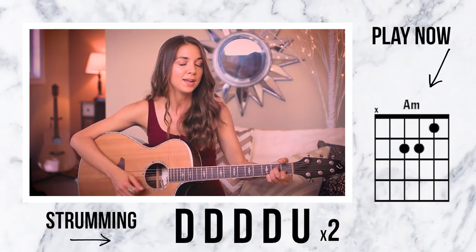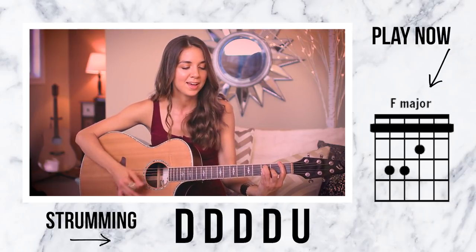After our chorus, we have the second verse - 'I don't like your kingdom keys' - but we're going to skip over that for now because that second verse is exactly like the first verse. Right now I want to focus on the bridge because that's where we have a new strumming pattern. The bridge is 'I don't trust nobody and nobody trusts me.' Our strumming pattern there is going to be down, down, down, down, up. The chord progression is A minor to F to E, and it goes on four times.